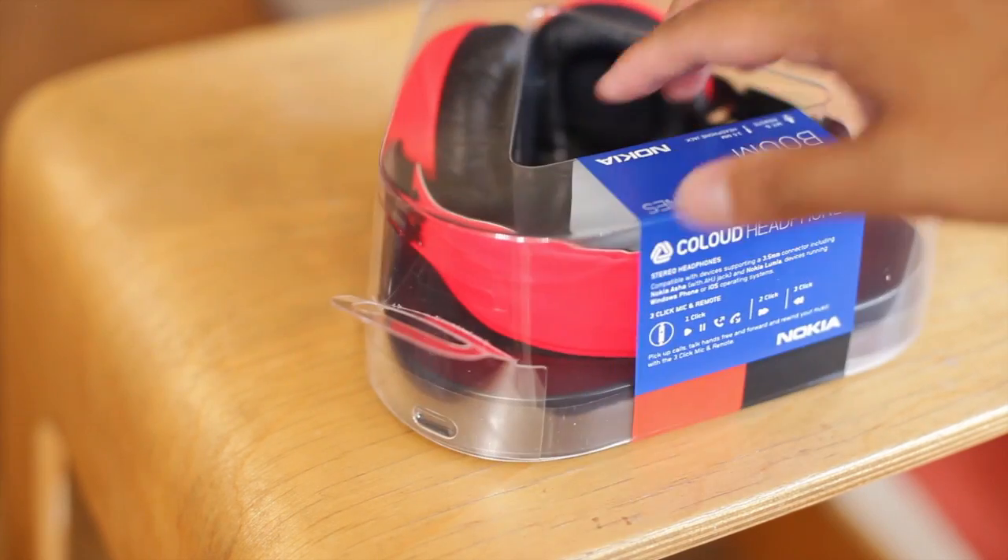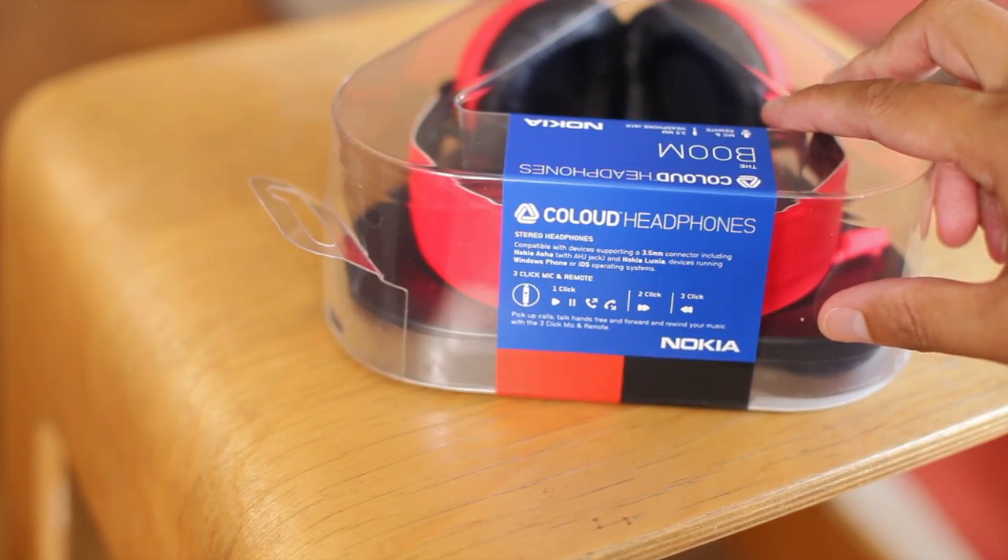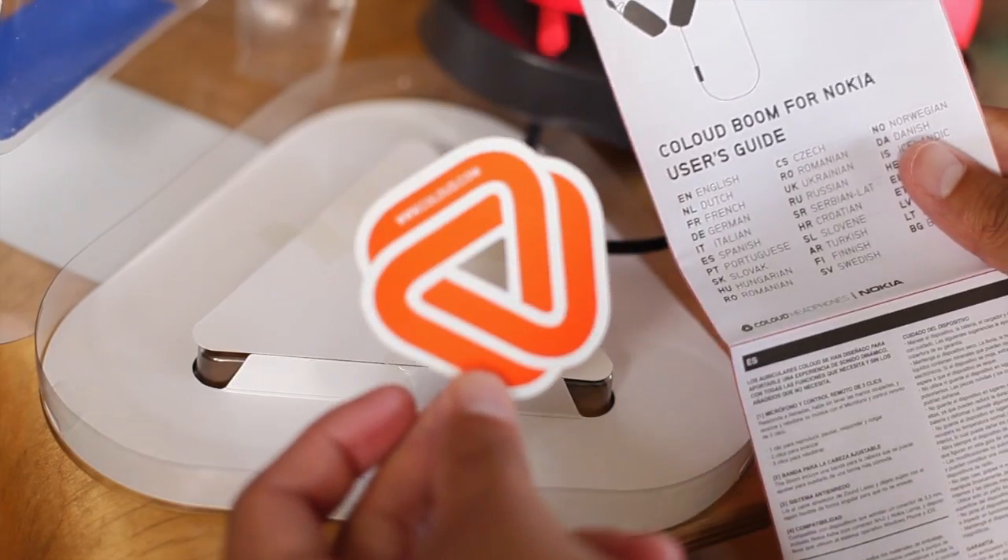The packaging is very simple. It has a triangular shape that looks like a play button. In addition to the headphones, they included a user guide and a sticker.